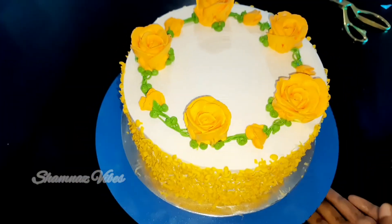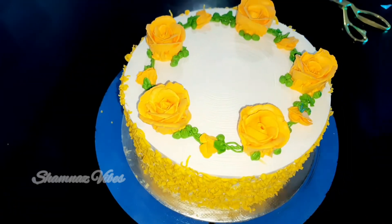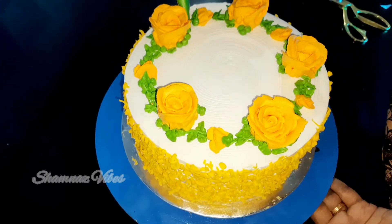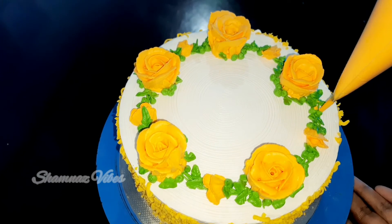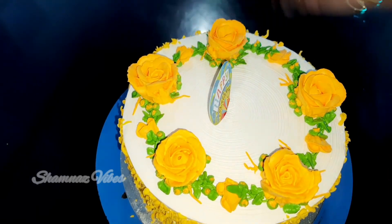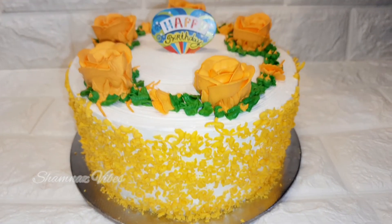Now we need to cut the piping bag in a V-shape. We need to cut and pipe leaves and flowers. I will add the cream in the piping bag and try to make a green color. I will try to make a happy bird design in the center. I will finish the cake.